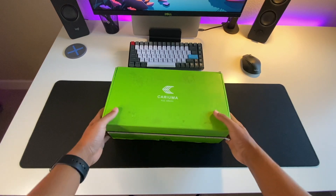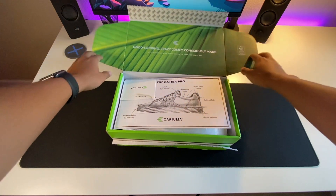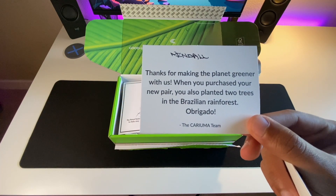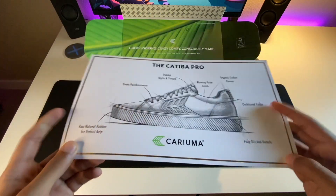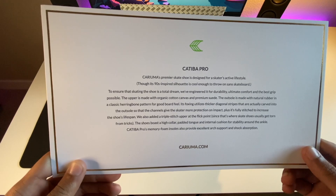Before we get into how the shoes skate, let's talk about what's in the box. The shoes come in a green box that matches their eco-friendly branding. When you open it up you immediately see two pieces of paper: one is a handwritten note telling you that your purchase planted two trees, which is awesome — every time you buy a pair of Kariuma skate shoes they plant two trees. The second piece of paper is a design image showing all the design elements of the shoe, and on the back it gives you some information about the shoe and about Kariuma as a company.